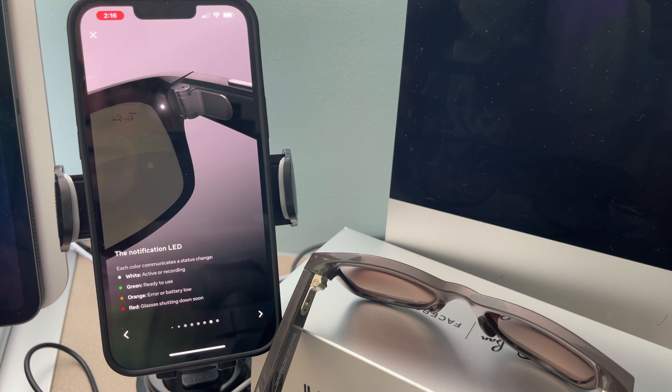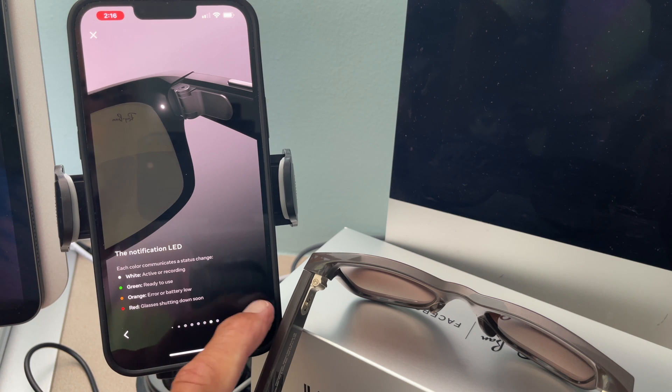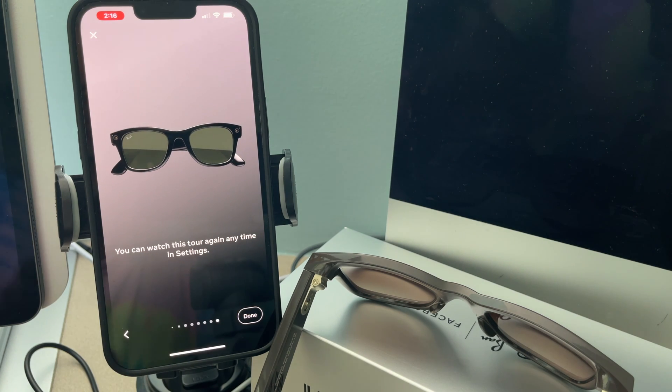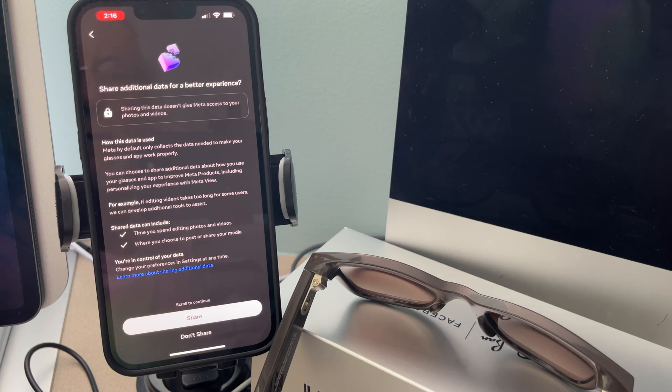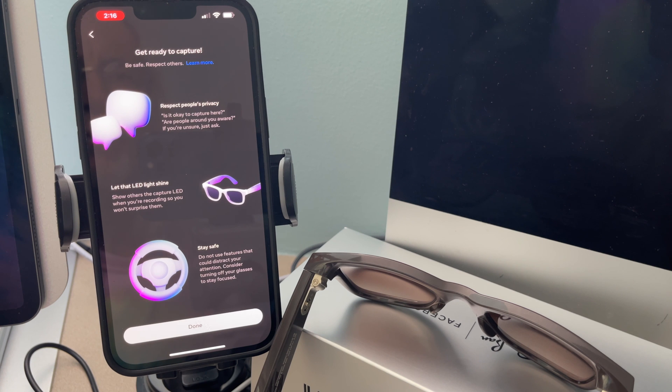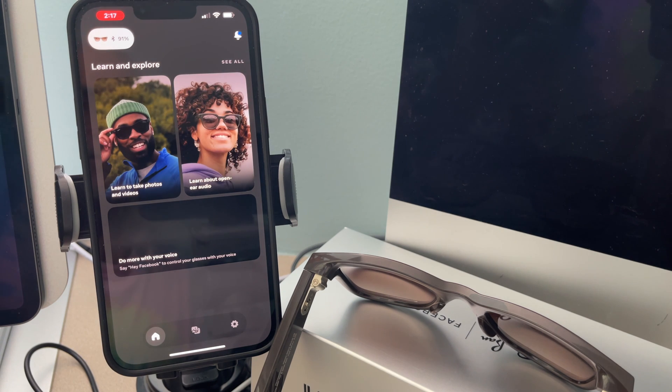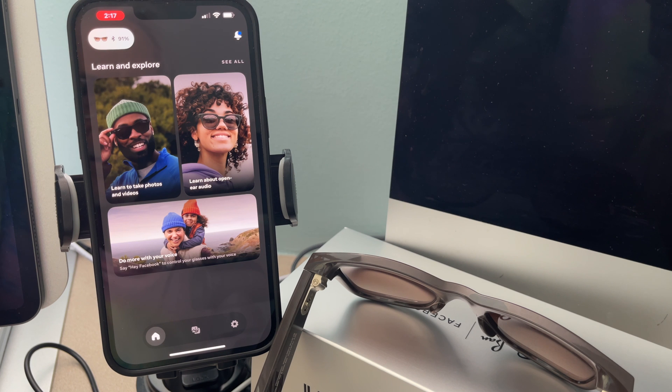Notifications — each color communicates a status change: white is active or recording, green is ready to use, orange is error or battery low, red means glasses shutting down soon. You can watch this tour again anytime in settings. Excellent — done. Share additional data for a better experience — no. Respect people's privacy — okay, yep, I get it. Done. And bam, we're in the app. That's how you do it. If you like this video, subscribe to my channel and check out my other awesome videos where I show you how to use these things. Peace out.